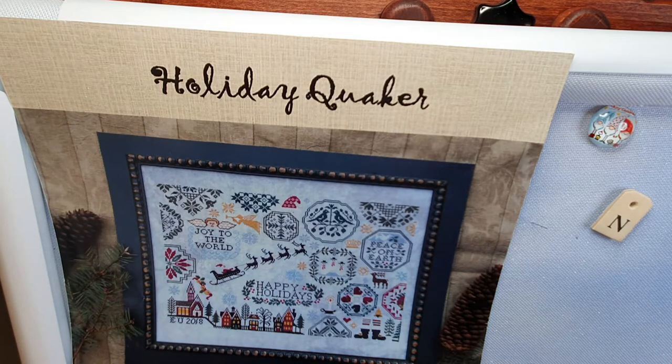The next door neighbour's dog — something was wrong with it last night and it barked all night, woke me up a few times so I've had a lot of broken sleep. But I've still got lots to do and we're here to do a stitch along and get some more stitches into Holiday Quaker.